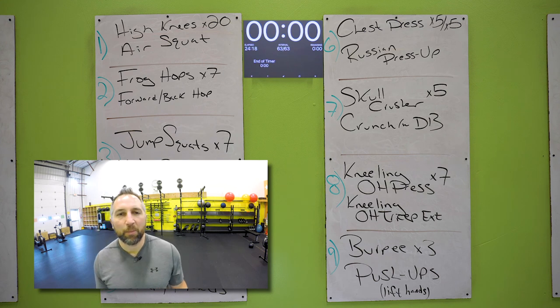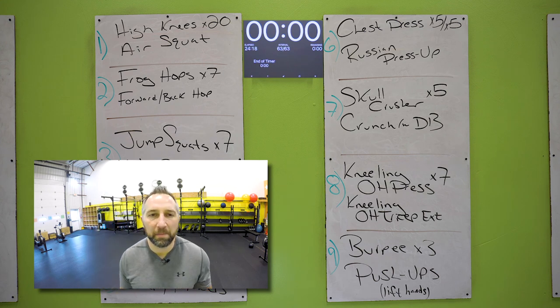Catch your breath, grab some water. I'm going to put a finisher up on the board and I'll be back in a second.